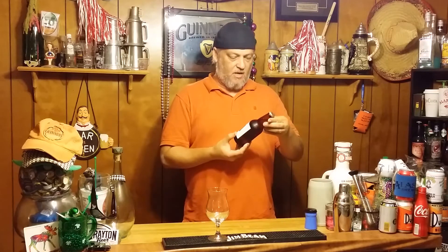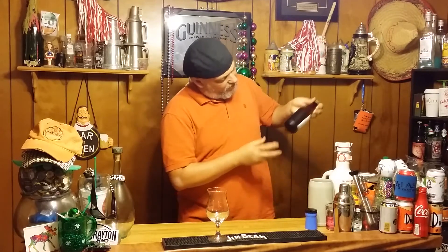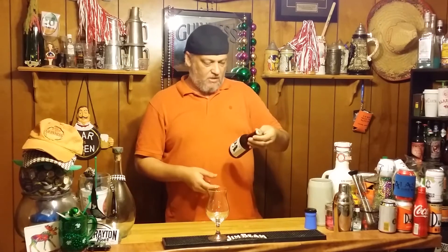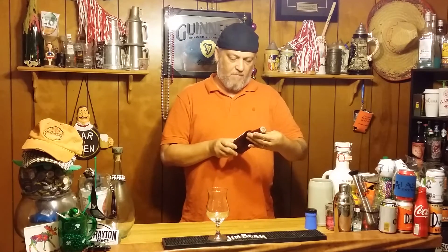Any dates on this thing? I don't see any dates around the neck. How about the bottom? I don't see any dates anywhere. Come on Lagunitas, put some dates on it. It says: 'hoppy ale — savor the moment as the raging hop character emerges, the imperial...'